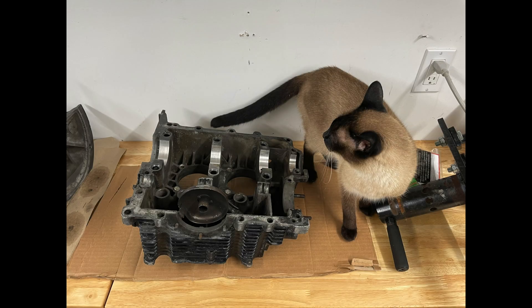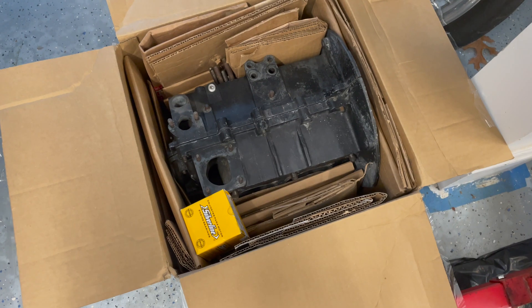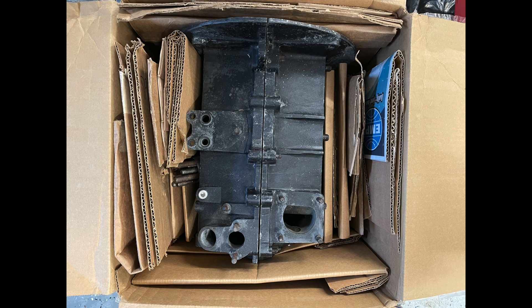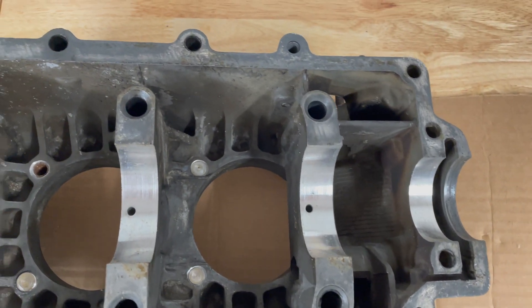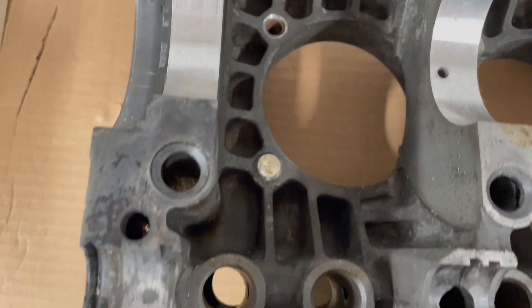In addition to the heads being cracked, my local machinist told me that our case had already been cut four times. He told me it could be cut one more time, but he only likes to go up to two and in rare cases three. The crankshaft was also in its third cut out of four, so I determined that engine had lived a long life and bought a different case from Pennsylvania, which is this one with the black paint.